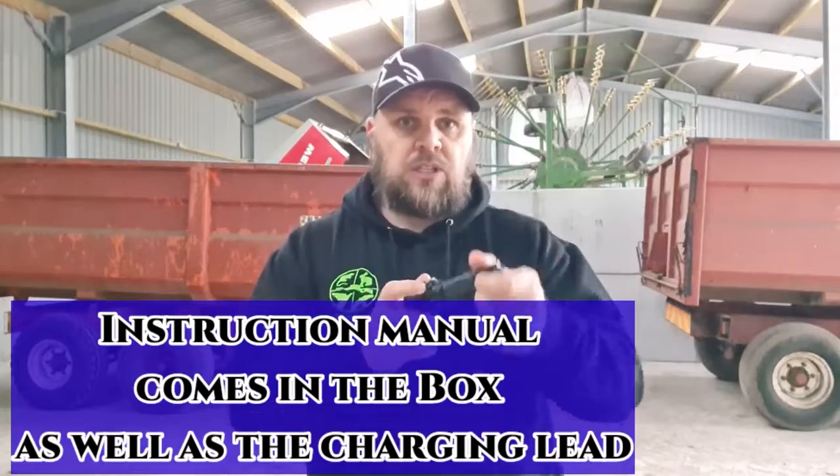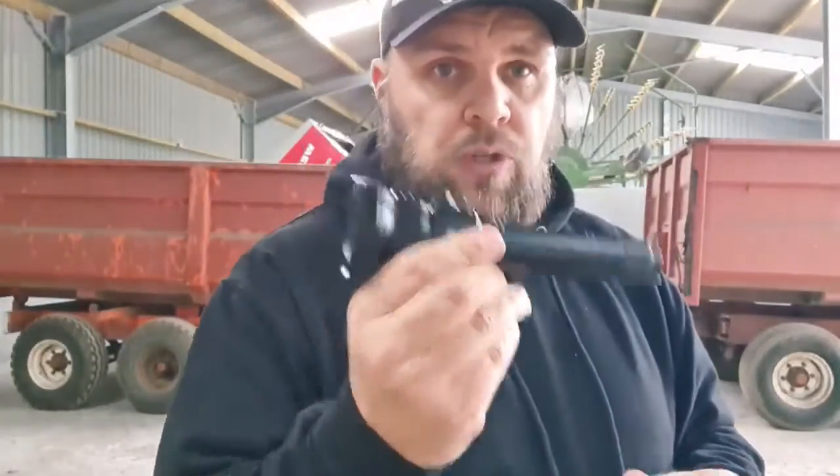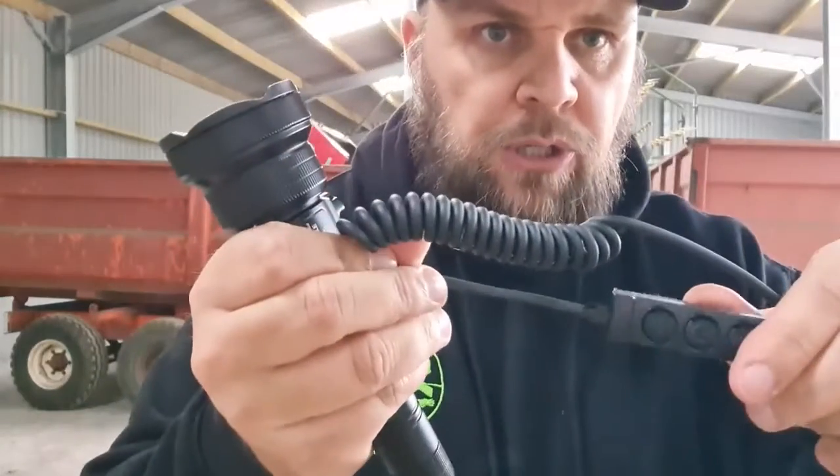This torch is a solid unit, very well made, robust, not too heavy, and easy to put on top of your gun on a figure-of-eight clamp which they supply. They also supply a rat's tail with a power adjuster for you to stick on the side of your gun. I'm not a fan of rat's tails — I don't really use them — but I thought I would show you it anyway.